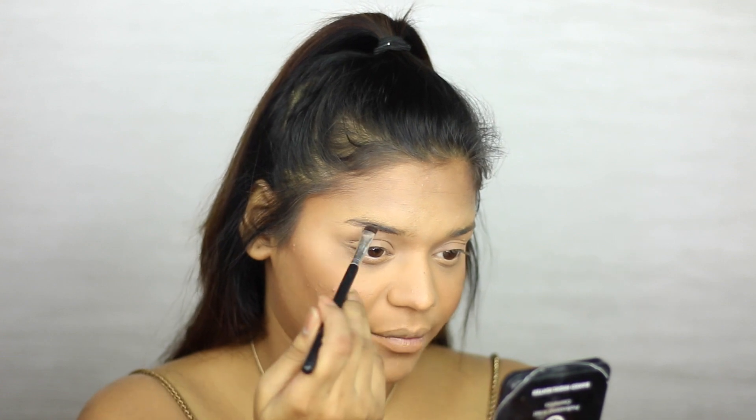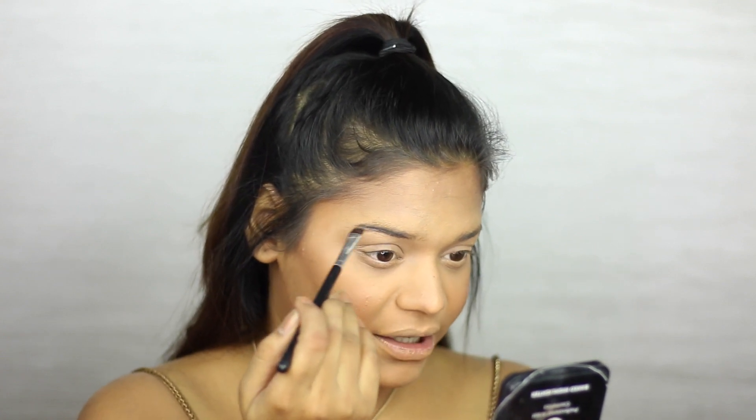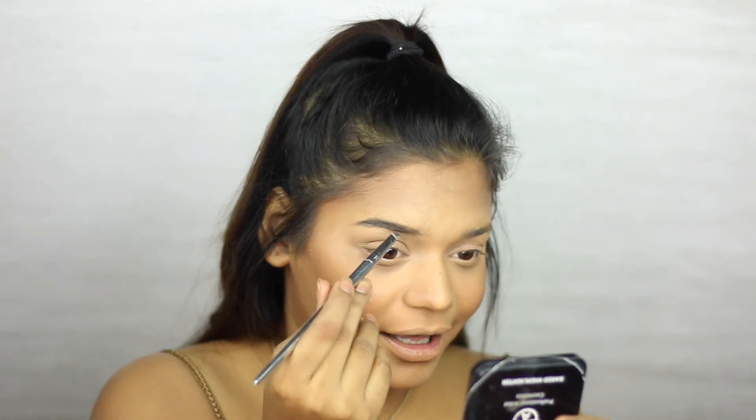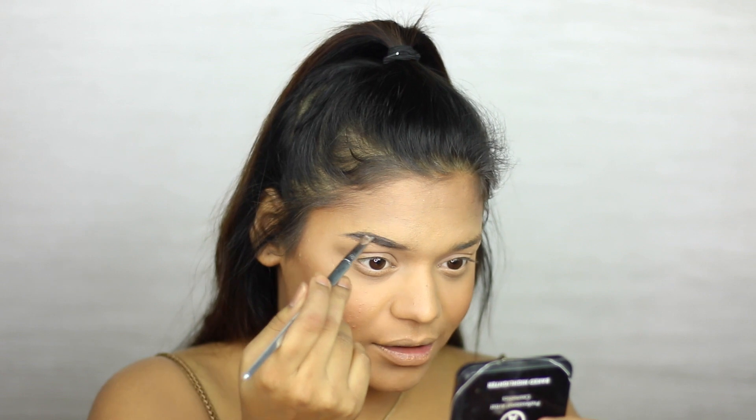Moving on to the brows, today I'm going to be using the Freedom Eyebrow Pomade, picking it up using a flat eyebrow brush and filling my brows in while also defining them. I'm switching brushes because the first one had a lot of hair coming out, which was just distracting.